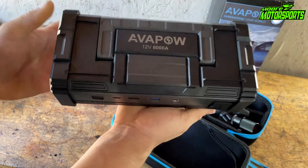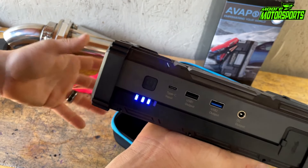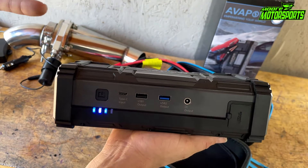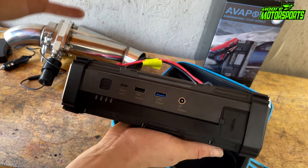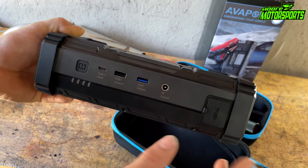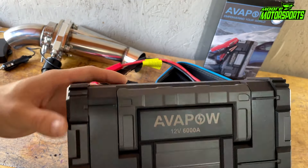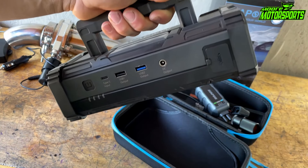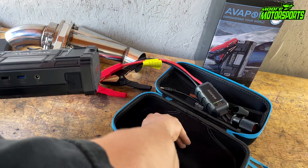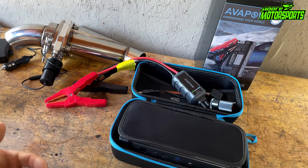The MDX battery is dead — let me show you real quick. It won't start. So now we're just going to hook up the jump starter. When it's blue that means it's in standby mode and when it's green it means it's ready to start. I put the negative on the negative post and the positive on the positive — it's green, which means it's ready to start. It started right up. Now we can disconnect and that's that.